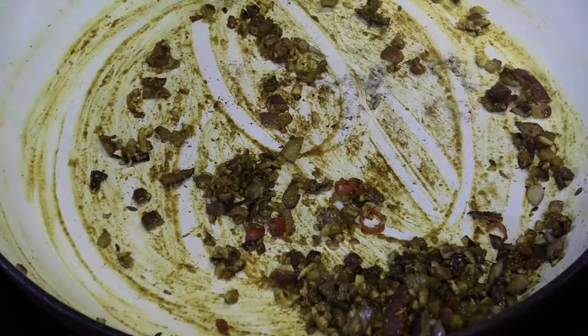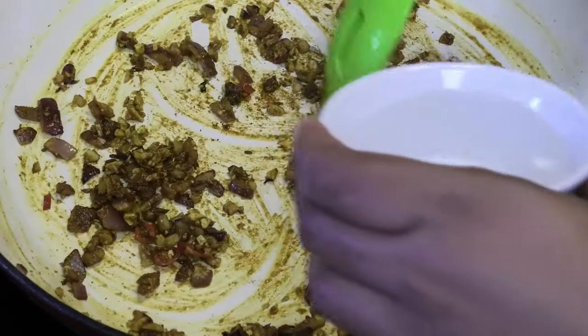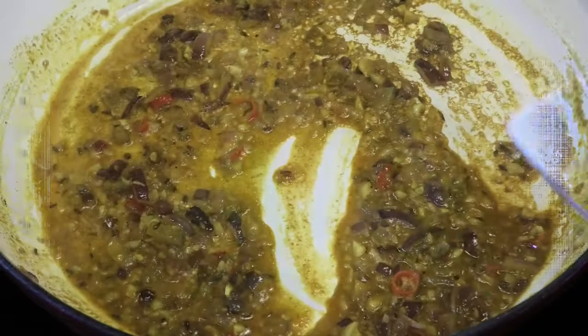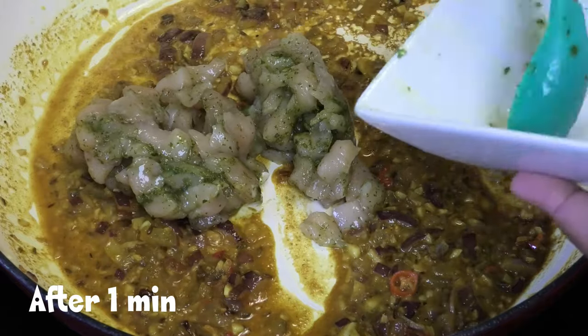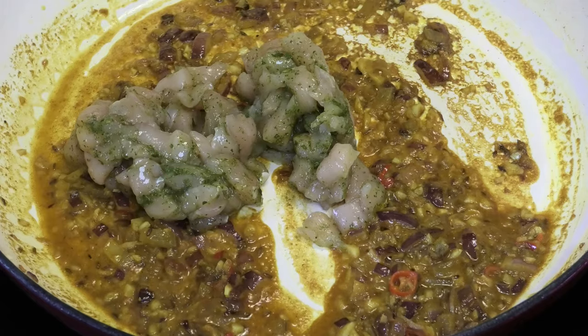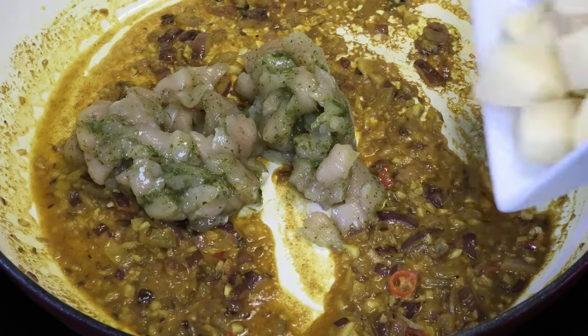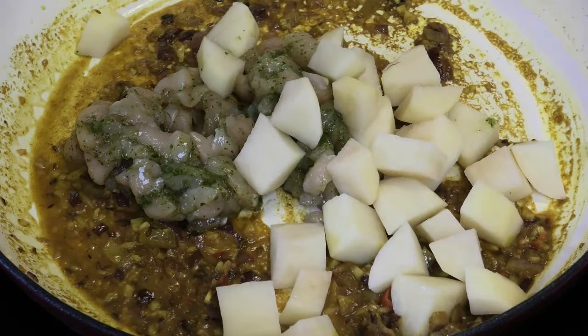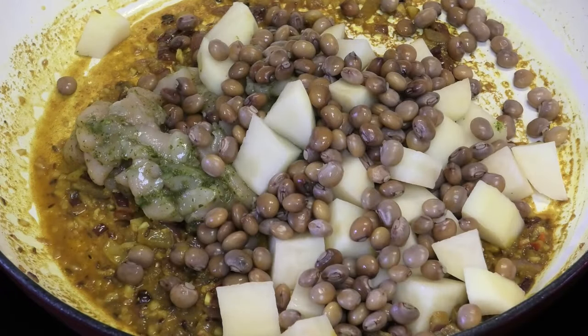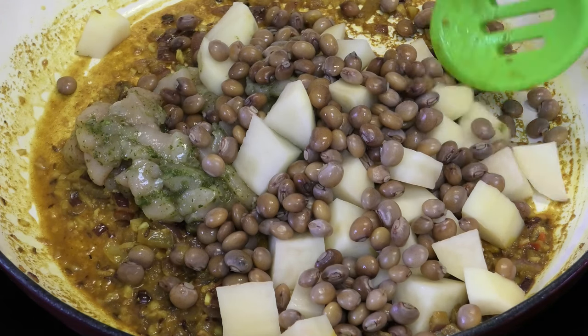Now I'm going to add in some water to help this cook. Then I'm going in with my chicken pieces — I'm using chicken breast, but you can use whatever you have on hand. I'm also adding some cubed potato and some pigeon peas. You'll notice there are just a few ingredients but you're going to get a ton of filling from this.